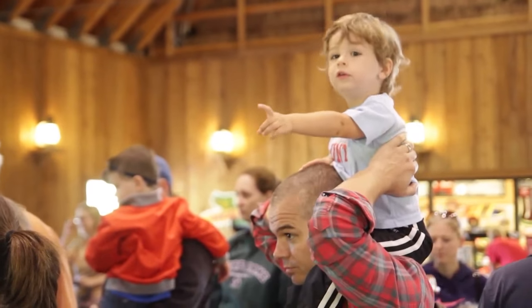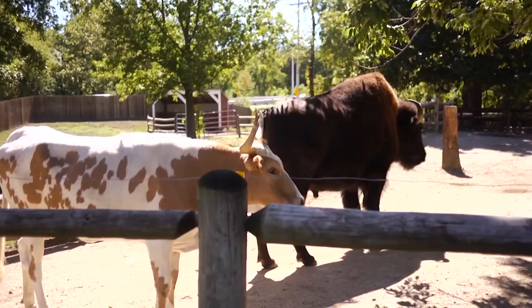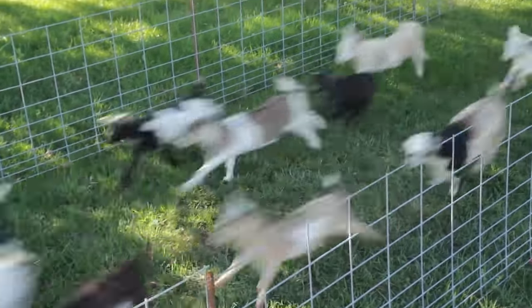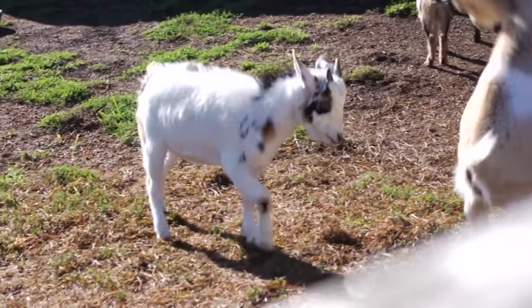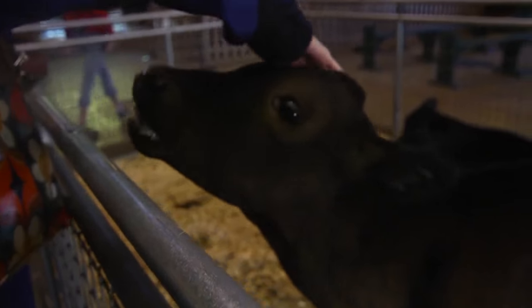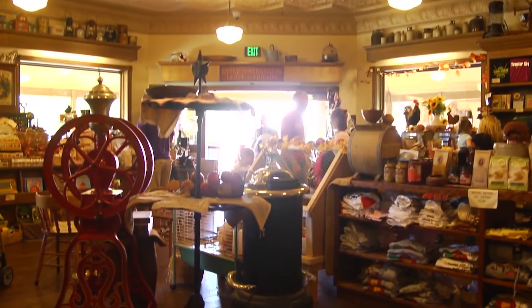Oftentimes we get grandparents who will tell me, 'I used to bring their dad here when he was a little boy.' So you know they're creating that whole memory-making experience. And of course the kids love to see our bisons and our prairie dogs — animals they don't normally see at a zoo. I hope it creates a great learning environment about all the different animals here in Kansas, and an experience for families to make memories that last a lifetime.